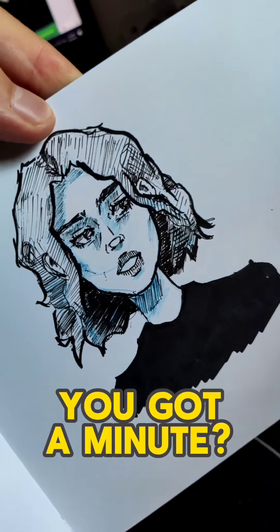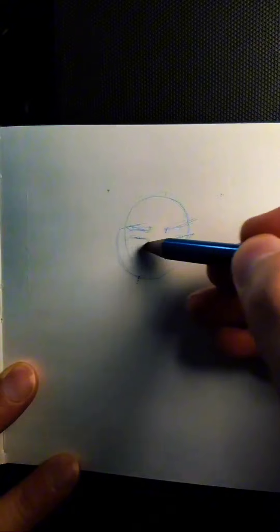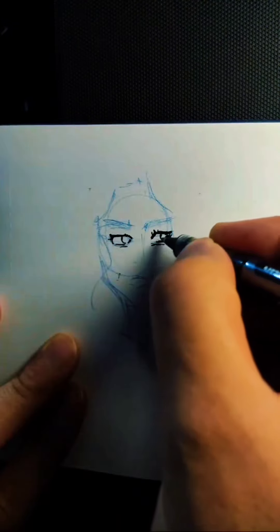Hey, you got a minute? Let's draw this together. So there isn't like a crazy inspiring story behind this one like the other ones, but it was cool drawing this one.